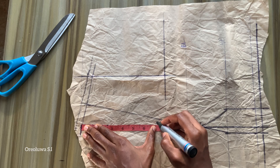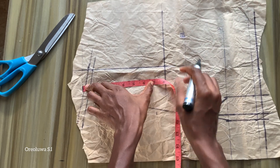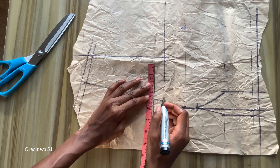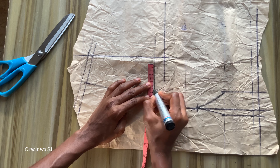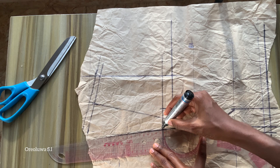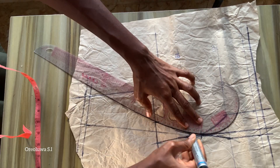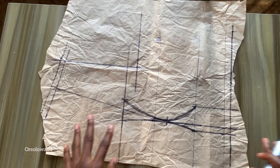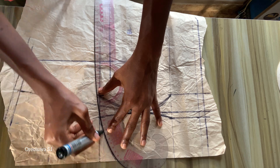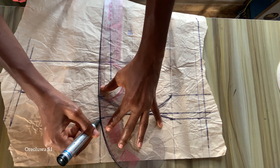Next I'm going to measure where I want my neckline to be. I made my neckline seven inches, so I marked it and joined them with a straight line. On the side going towards the armhole I'm going to mark three quarter of an inch (0.75 inch), and on the side going towards the center front I'll mark one inch, then connect them to that point. Then I'll draw out my sweetheart neckline, going down by about one inch with a curve ruler.